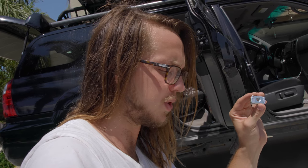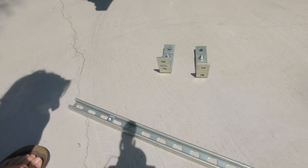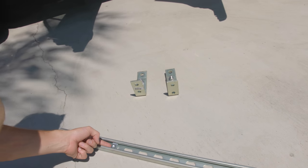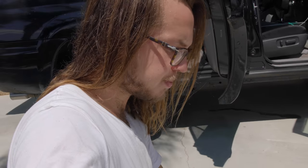You can stick the nut in there and it's got these grooves on the side, so when you tighten it all down it cinches up against the unistrut walls — pretty much making it like Legos.